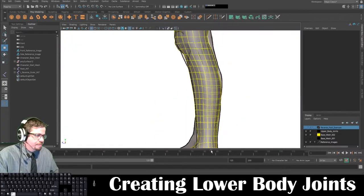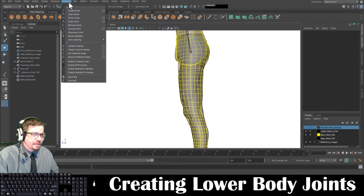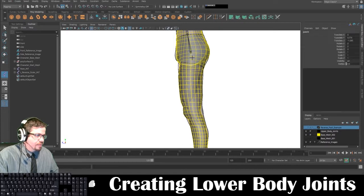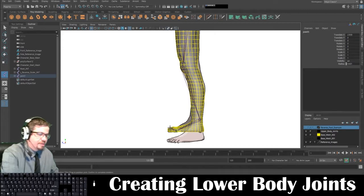I'm going to switch to my side view. I'm going to go to my skeleton under the rigging tab — skeleton, create joints. I'm going to create one about here, then go down to the knee, then down to the ankle, then to the ball toe, and then to the toe. And I'm going to press enter.